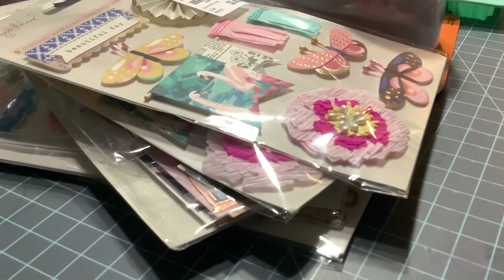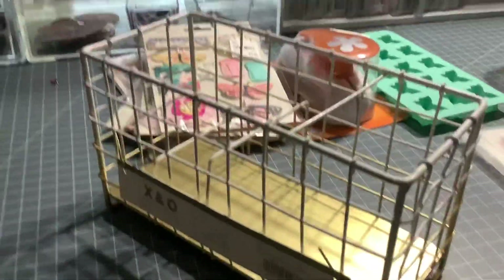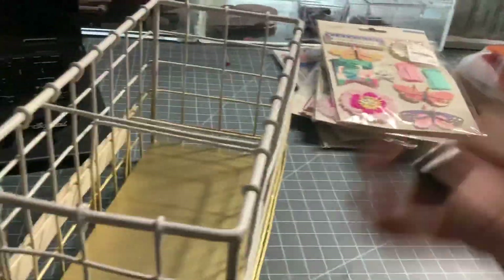Then I got — I'm going to have to pick up my phone to show you — this is for my pegboard. I made it to put stuff in too.